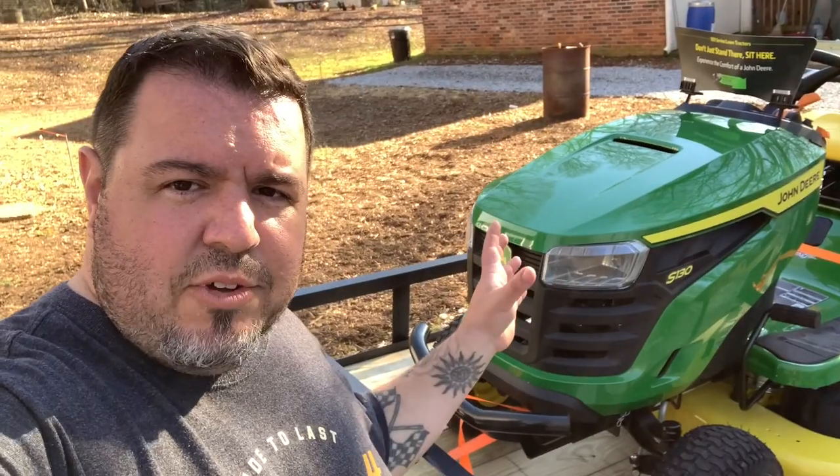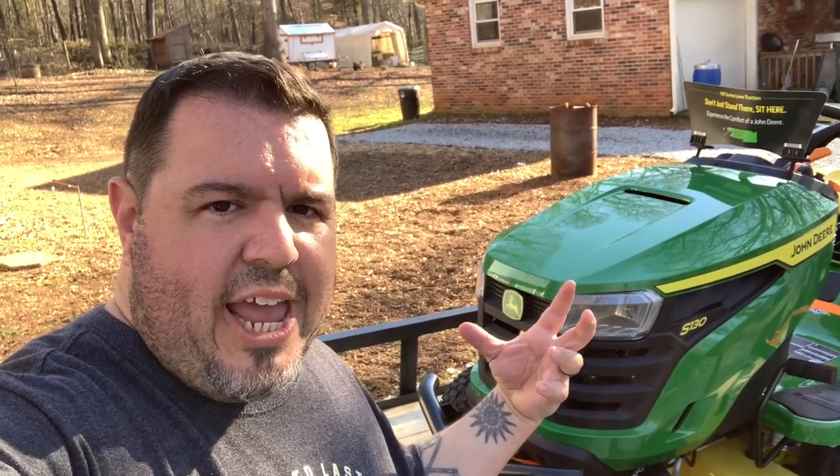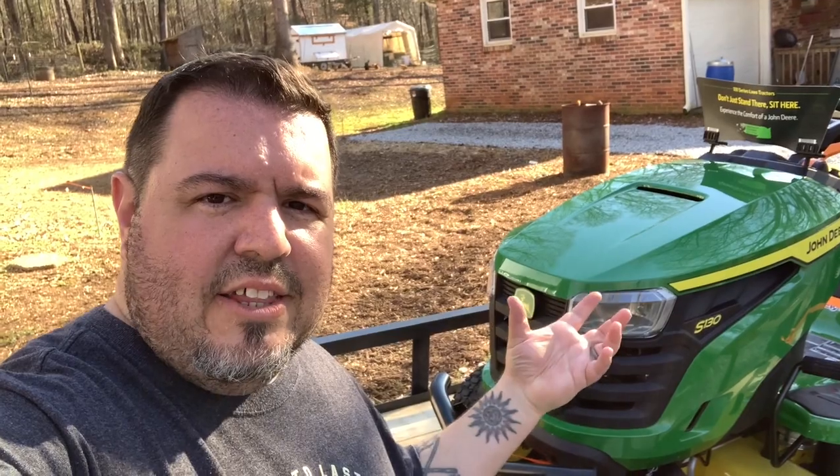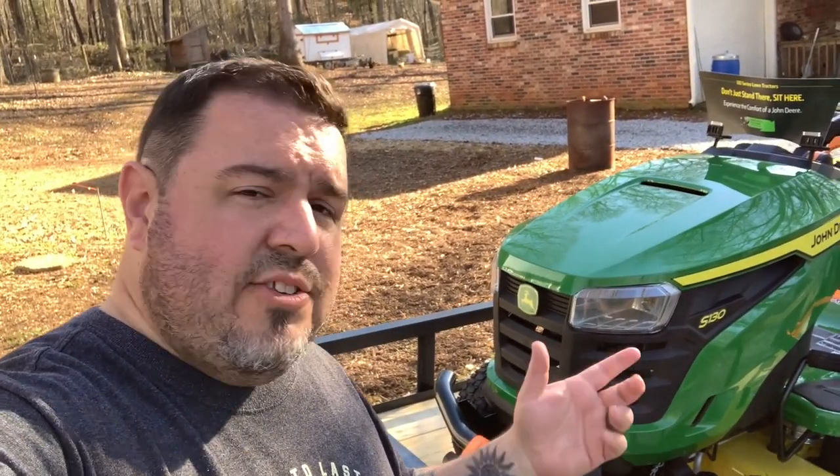This is the new line of John Deere ride-on mowers for 2021. They're now the S-series for the 100-series mowers — previously in 2020 it was the E-series. This is an S130 with a 42-inch deck, which I figure for about an acre of grass is about all I'm going to need. It's got a redesign on the hood that looks like their heavier-duty ag equipment styling brought into the lawn tractor look — at least that's what it looks like to me, and it's a nice looking machine.